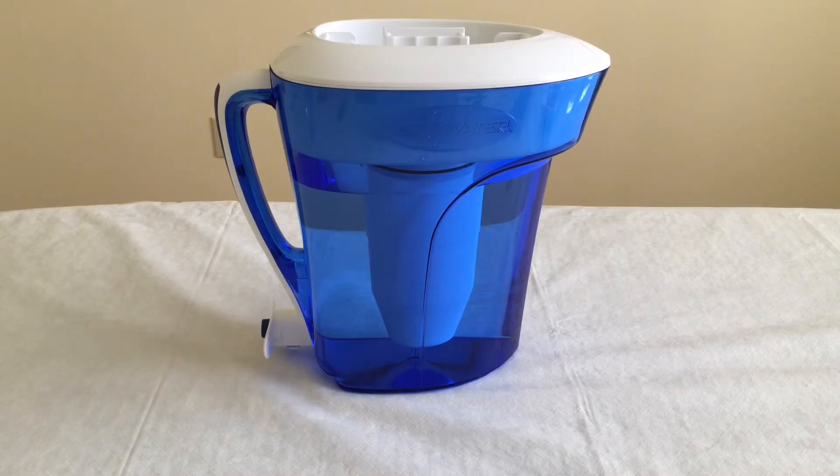The downside to that is we found that it takes much longer to filter water. It would probably take about 15 minutes to fill that full pitcher just because it moves so slowly. So that's a trade-off that's worth mentioning.